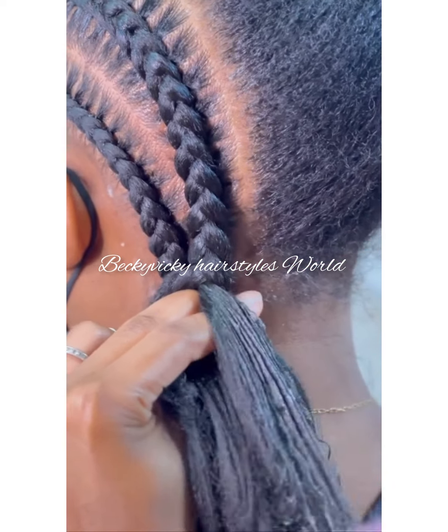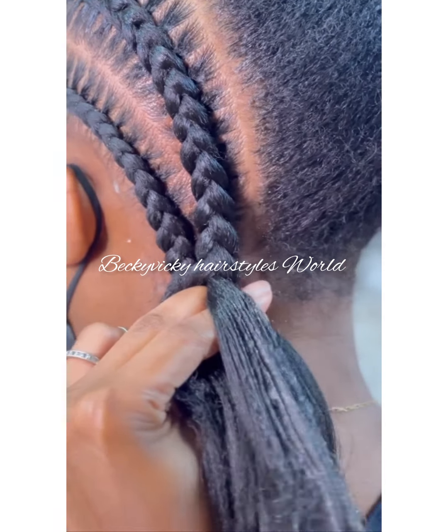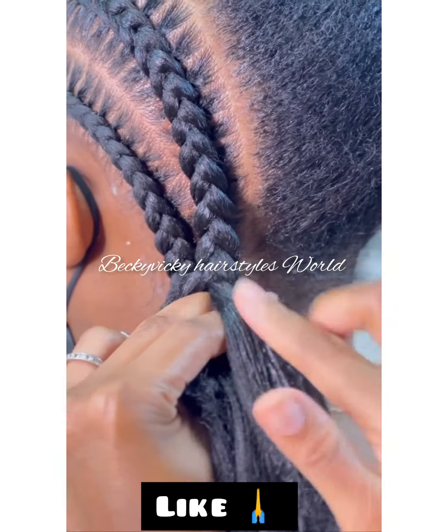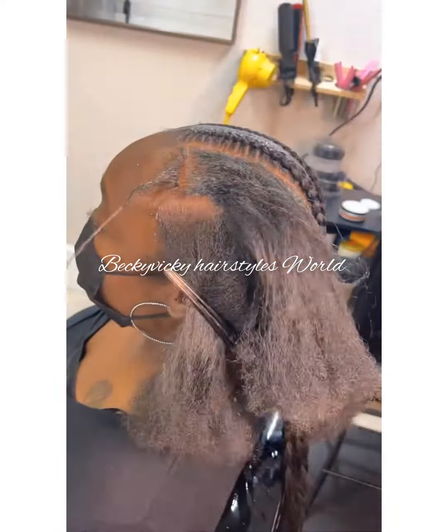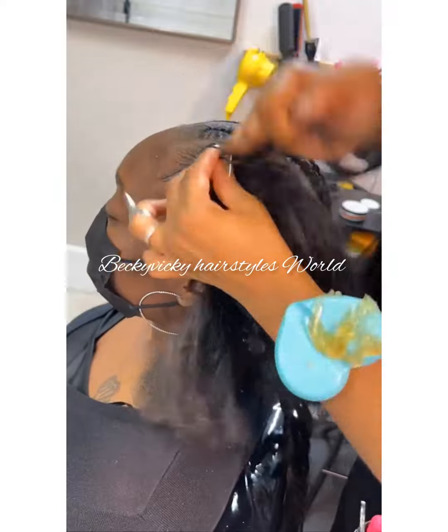Watch this video carefully. There are many more tips to achieve. Secondly, always take your time when doing stitch braids. Take your time — you don't have to be in a hurry.